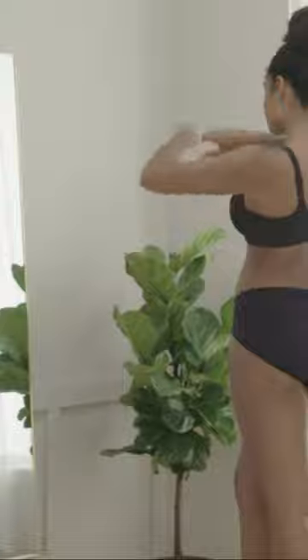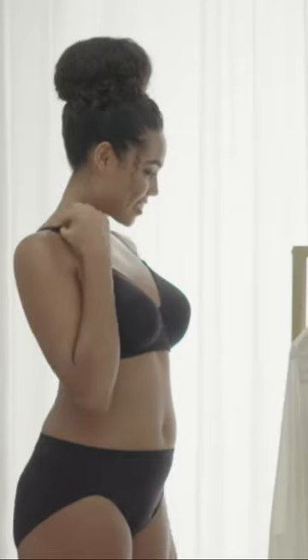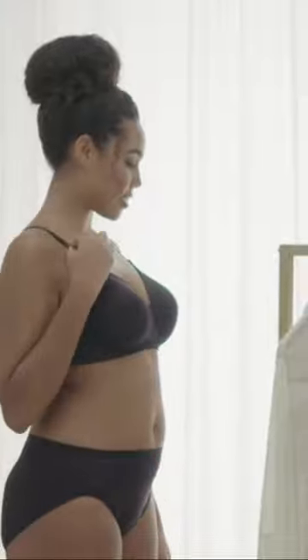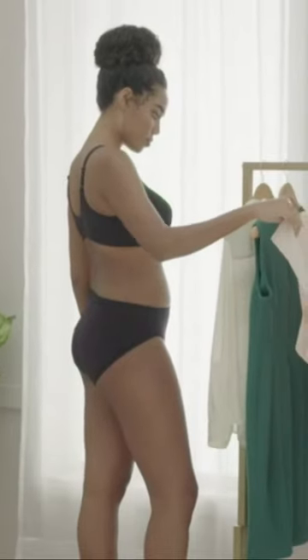You're going to love the Vanity Fair Beauty Back Full-Figure Wire-Free Bra. Supported without a wire, this bra is so comfortable you'll forget that you have it on. With its silky four-way stretch fabric, it smooths your back for a flawless look under clothes.